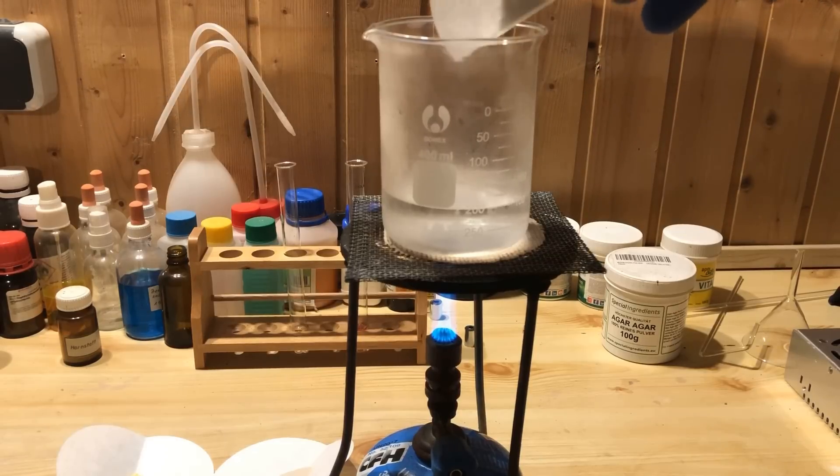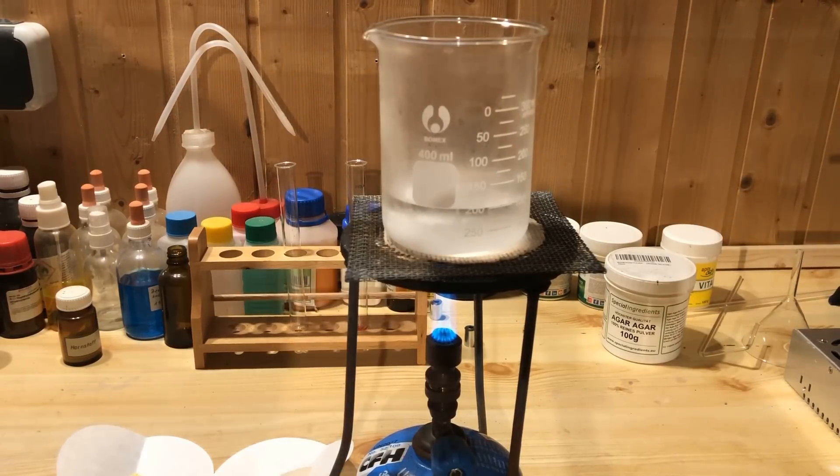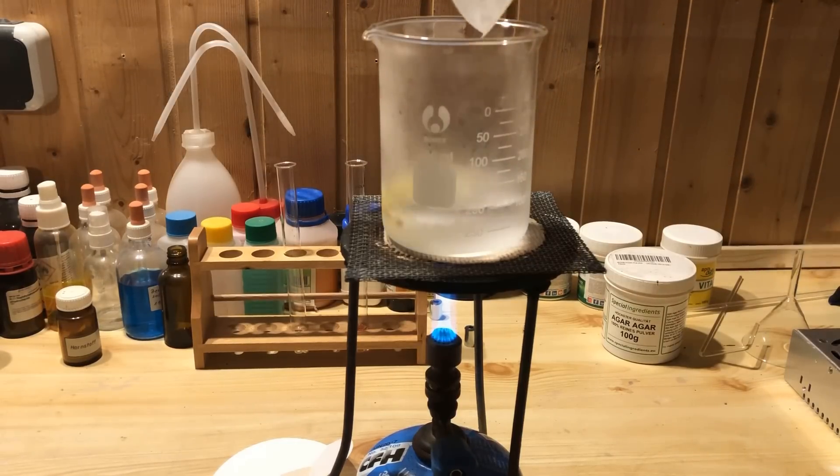We heat 100 milliliters of distilled water in a beaker and dissolve 3 grams of sodium carbonate and 0.3 grams of luminol in it. Sodium carbonate helps the luminol to dissolve in water.